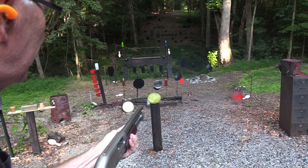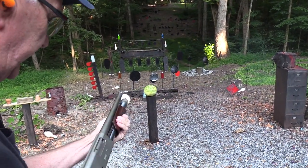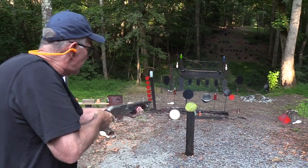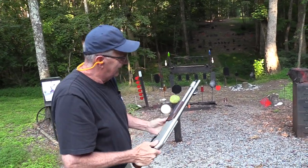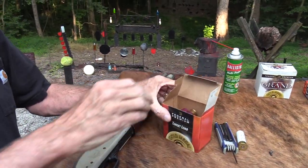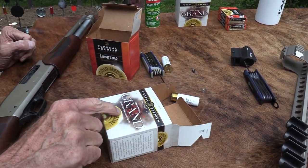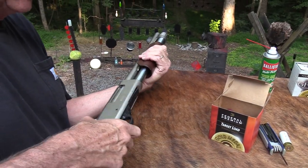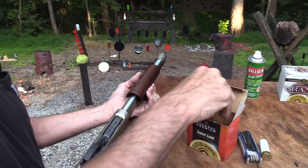There we go — sticking again, doesn't like that ammo as much. These things are fun to shoot. It might just be the Federal Premium competition clay target load — I don't know if there's a slight difference in the firearm shells. But you kind of get the hang of it.